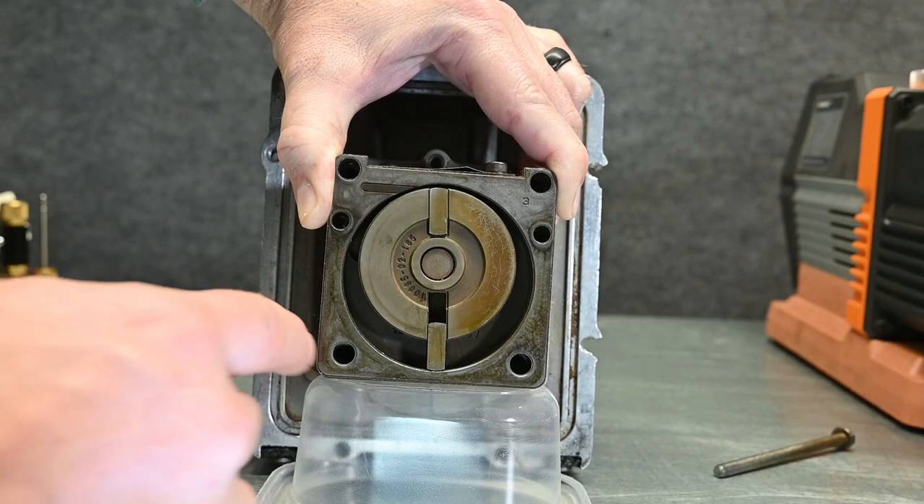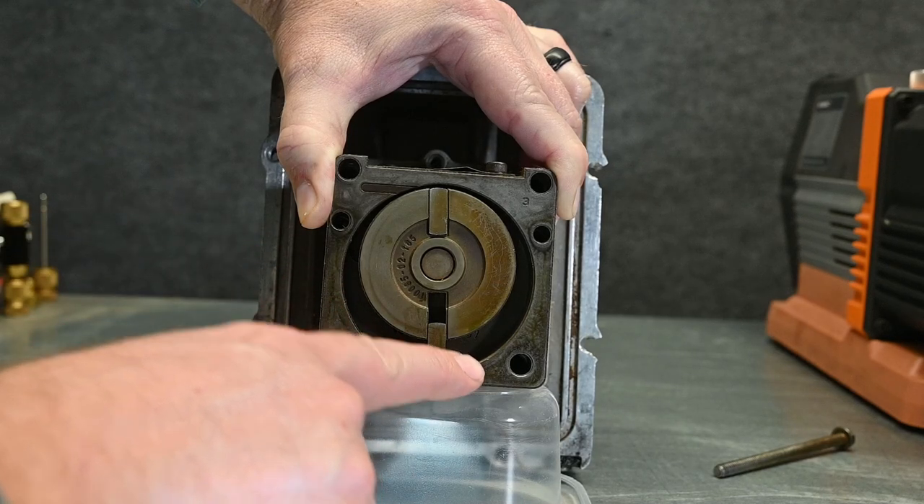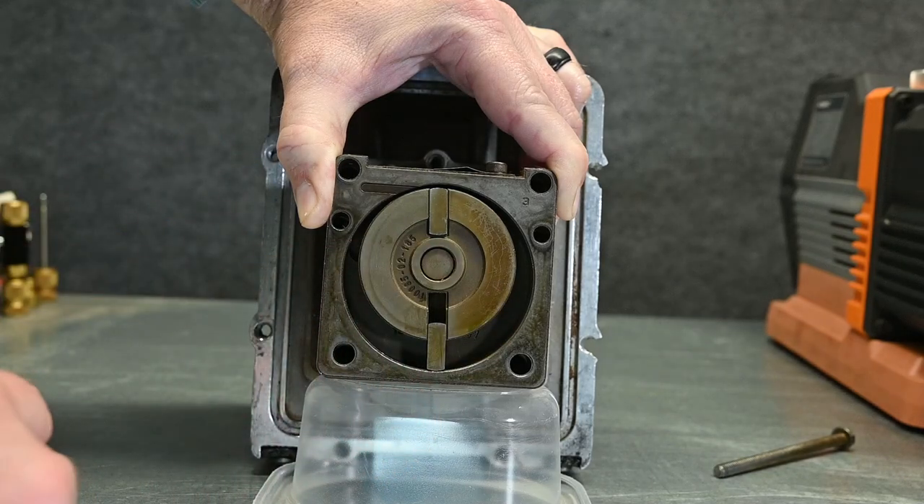If we get moisture inside of this oil it breaks the seal, so then the high pressure on one side ends up bleeding back across to the low side and our pump doesn't pull down fast enough.